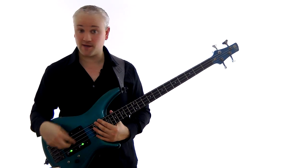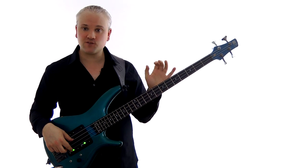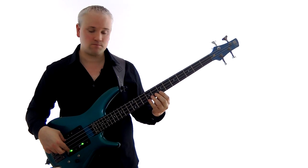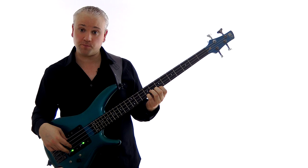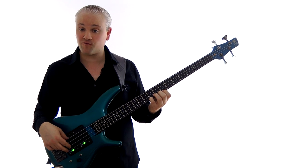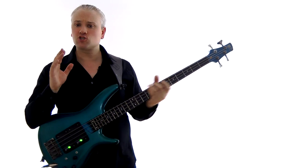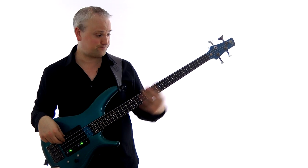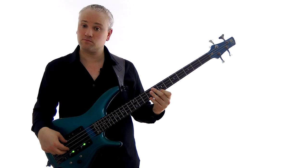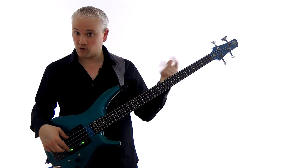Let's have a look at another fill. This fill uses that little skip again — the same thing we used in the last fill — but this time we're starting up at the top, at the high E there, ninth fret of the G string, and we're going to come straight down through that E minor pentatonic scale. Before we try it, let's just try working up and down through the scale one more time to familiarize yourself with that pattern.